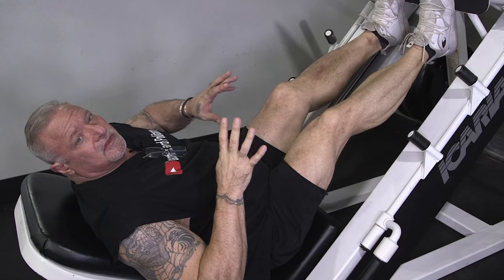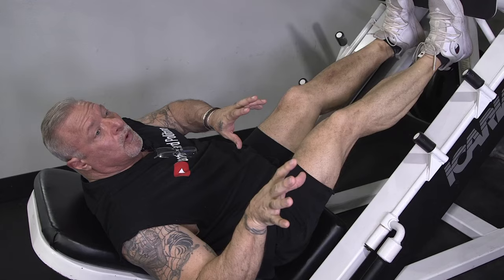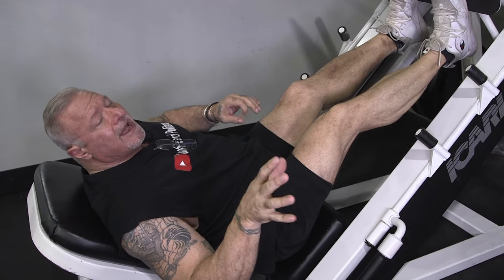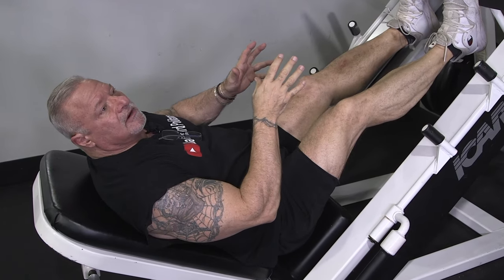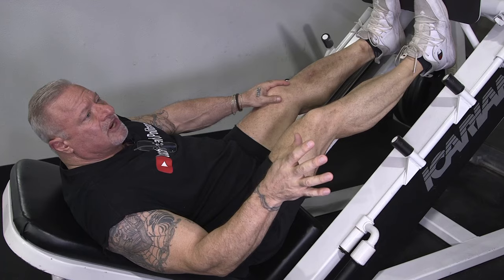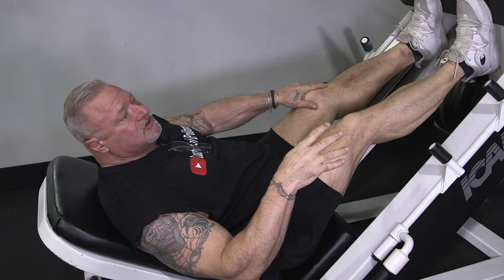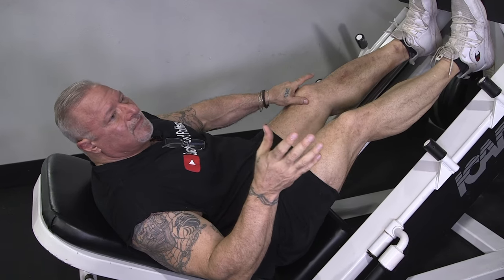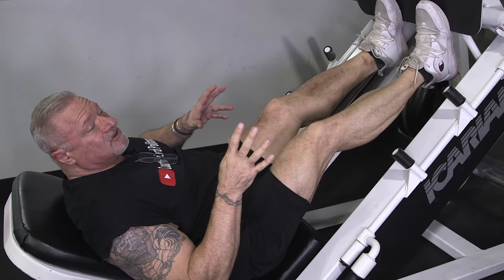Now we're moving over to the incline leg press. I'm going to utilize this machine to supplement what my gym doesn't have. They don't have a standing calf raise, so we did it on the Smith machine. Now I'm going to use the incline leg press and improvise to do another calf exercise. They do have a seated calf machine but I'm not a big fan of it, so these are the exercises I use to train my calves.